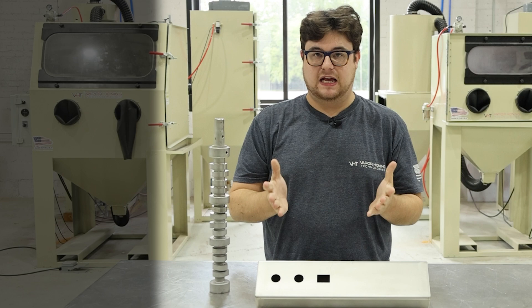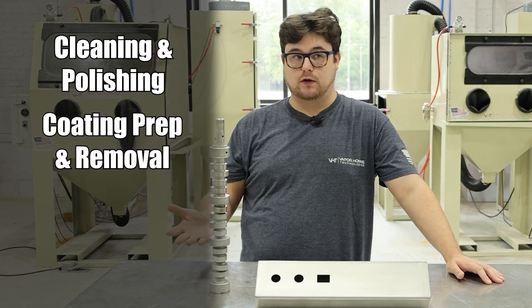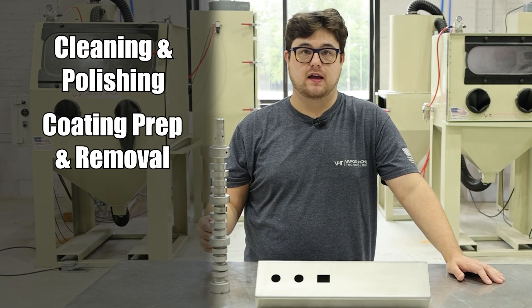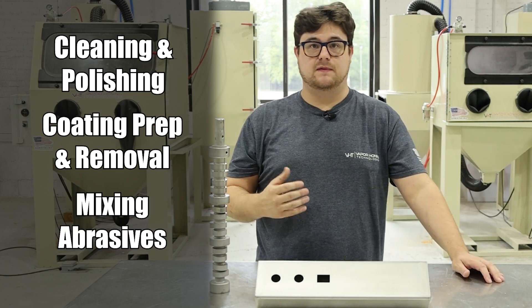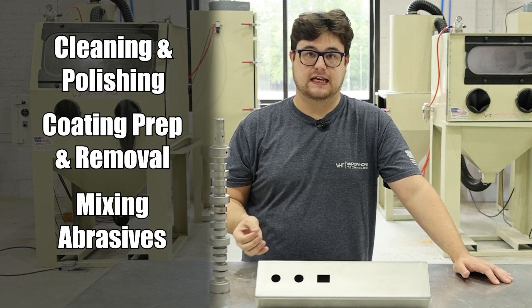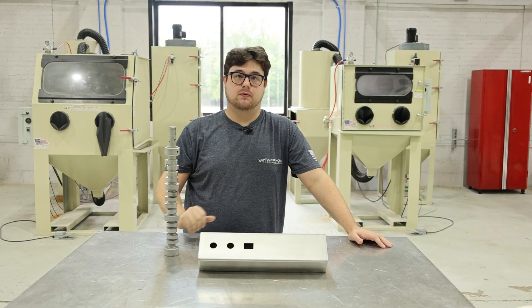Many of our customers use our wet blasting machines — vapor honing machines — for cleaning, for polishing, and to prep parts for a new paint or new coating. You can also use these machines to mix abrasives. The abrasives that we typically mix are aluminum oxide and glass bead, and they can give you this type of result.